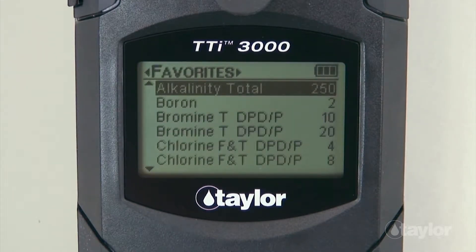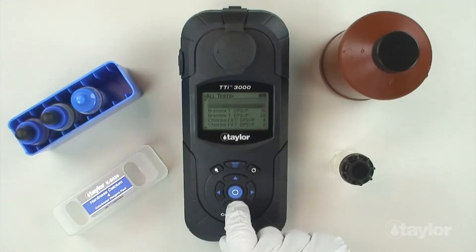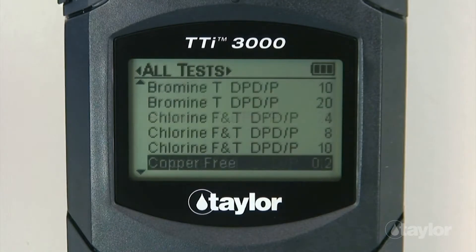For this demonstration, we will select the all tests menu, which contains a list of pre-programmed Taylor tests. If you have added the hardness calcium 4 test to your favorites menu, it can be found there also, or in the recent tests menu if it's a test you have performed within your last 10 procedures. Scroll down to locate the hardness calcium 4 test.